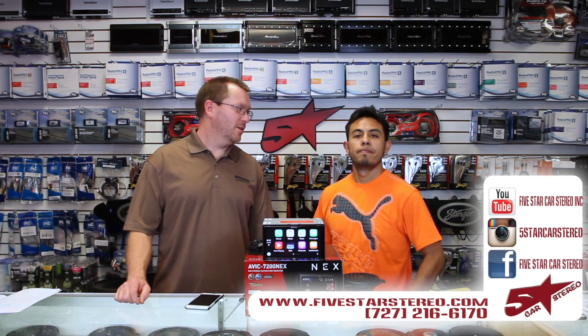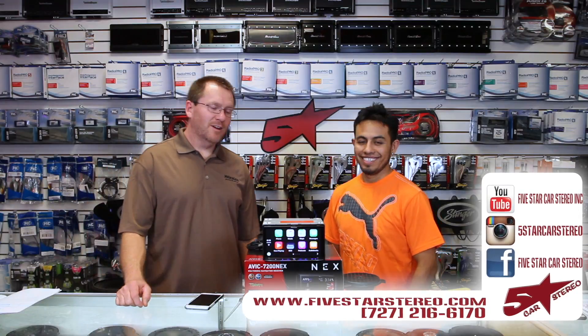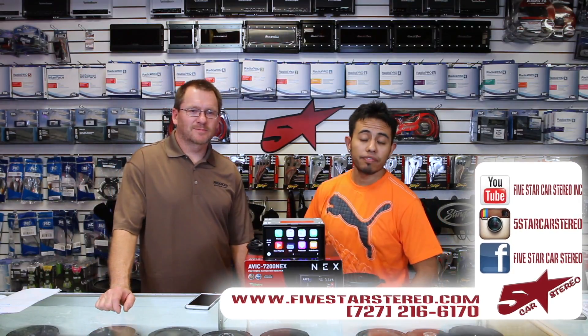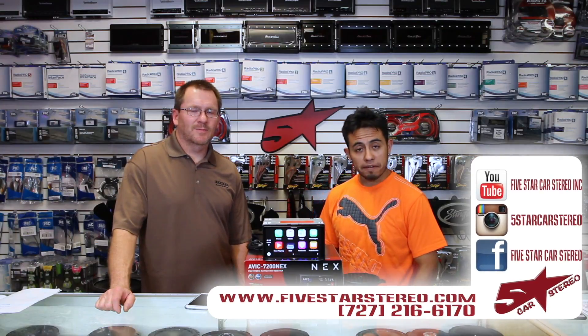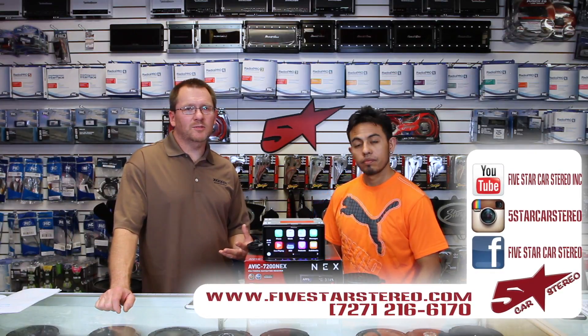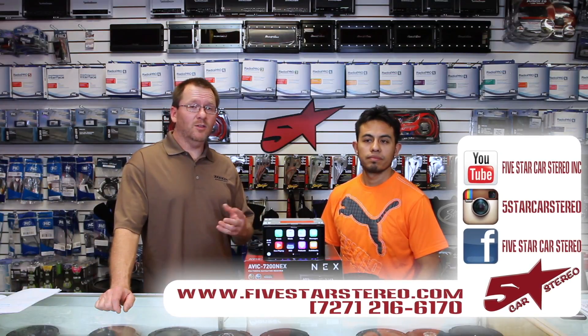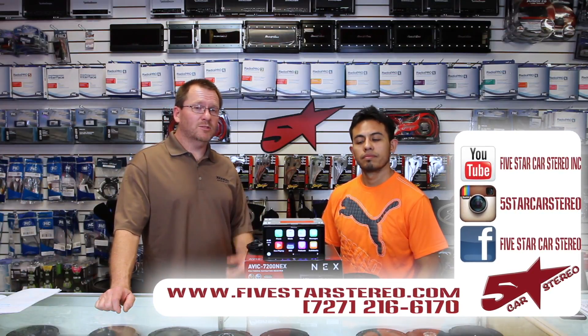Alright, let's wrap it up before I get another text message. So thank you for watching — you guys can find us on Facebook, YouTube, and Instagram. As usual, if you like this video please subscribe. If you have questions, leave them down below in the comments and we'll get back to you. Otherwise, you guys have a great night and we'll see you next time.